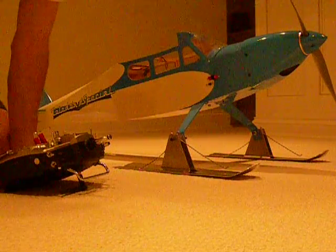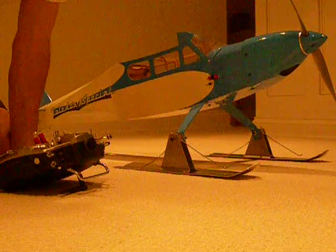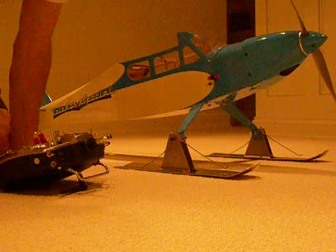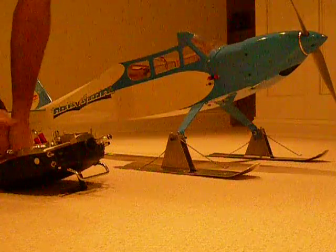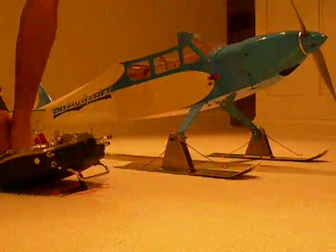Alright, this is a test of the JR 9303 transmitter, using throttle curve and mix switch for setting flight idle. Radio on, transmitter on, 2.4 system.